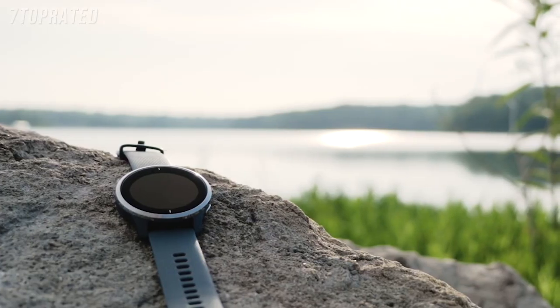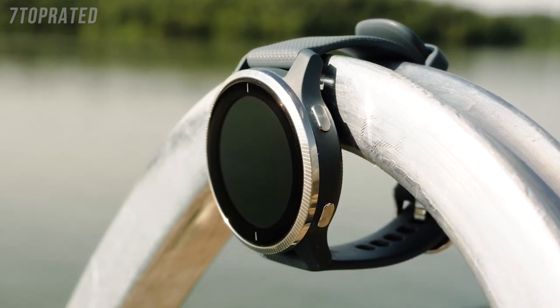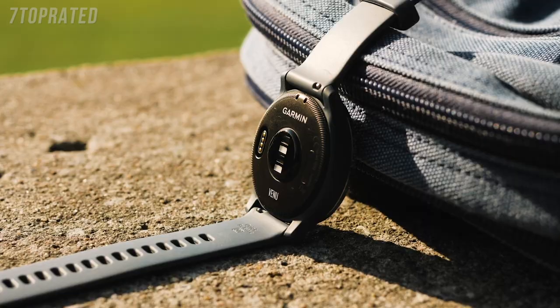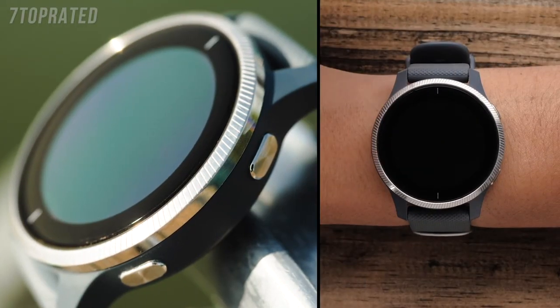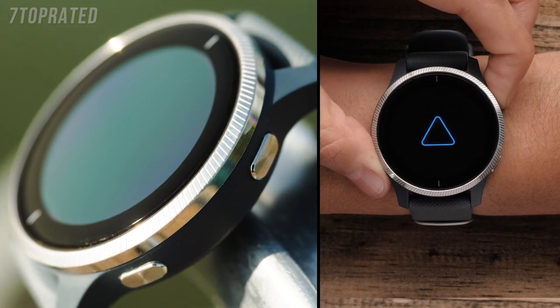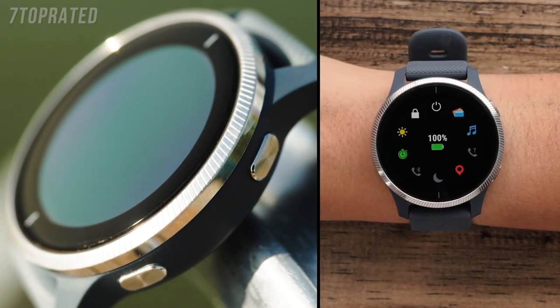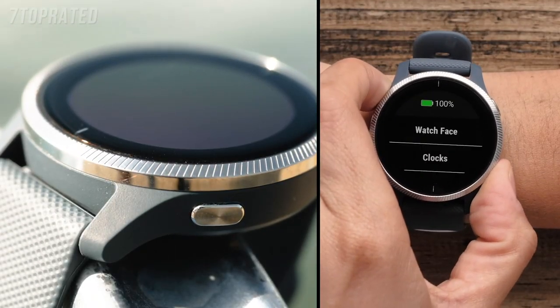First, we are going to take a look at the watch. The first things you will notice are the buttons on the side of the watch, and the optical heart rate sensor and charging port on the back. You'll use the buttons to interact with the watch. The top button is used to power on and off the watch, access the controls menu, and start and stop the timer. The bottom button is used to access the menu by pressing and holding.